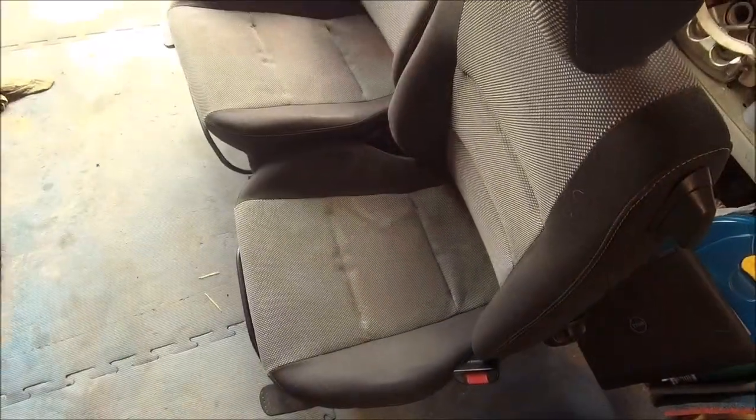Morning YouTubers, another overcast one. After yesterday's video of grime and filth and everything else, I'm pleased to say today it's gonna be much the same. Let me show you today's job - today it's seats.